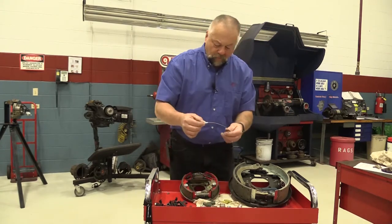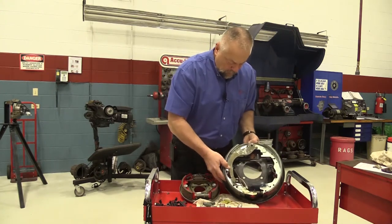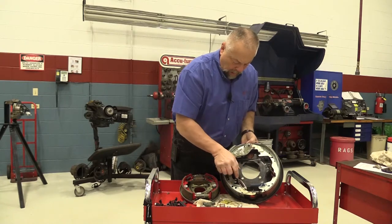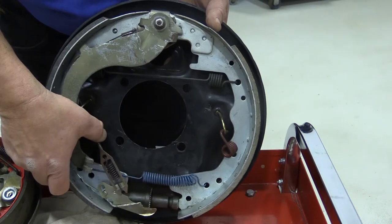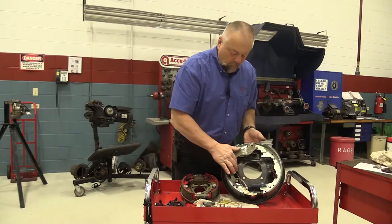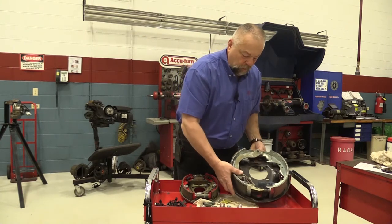There are even things like this cable here. This mechanism right here is a self-adjuster. Every time you back up, this cable pulls that arm and turns the self-adjuster wheel. That's what keeps your brake shoes up against the drum, so this is an important piece. These break quite often too, so that would be the self-adjusting cable.